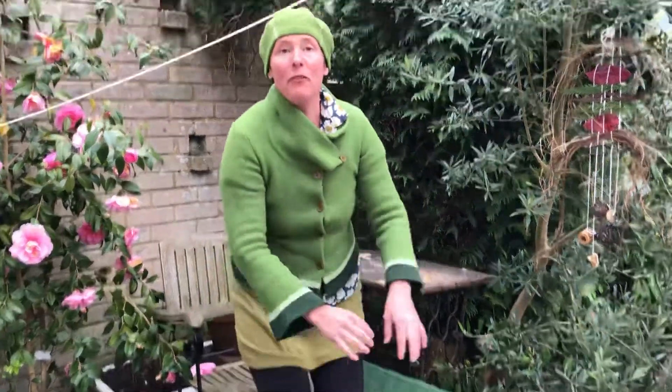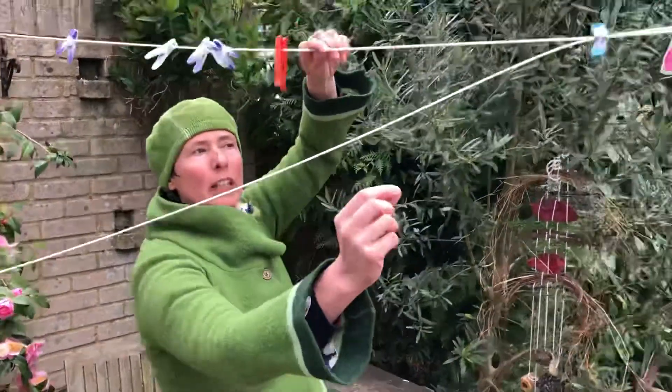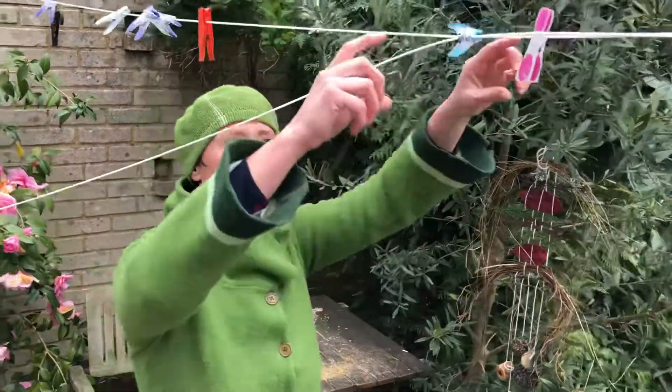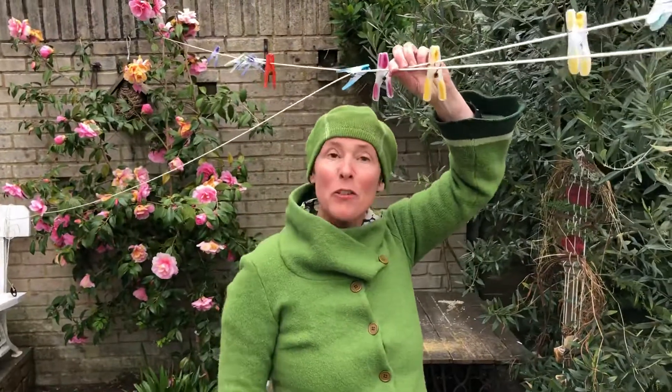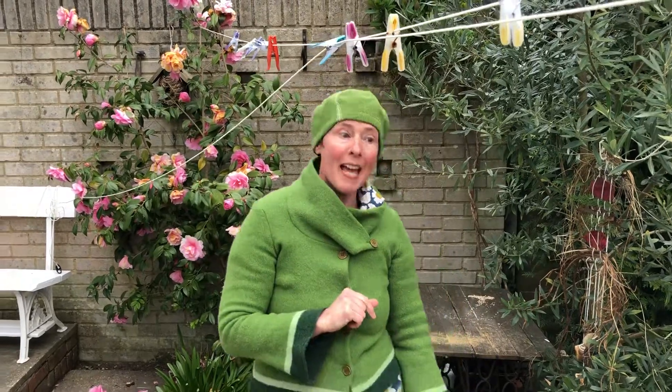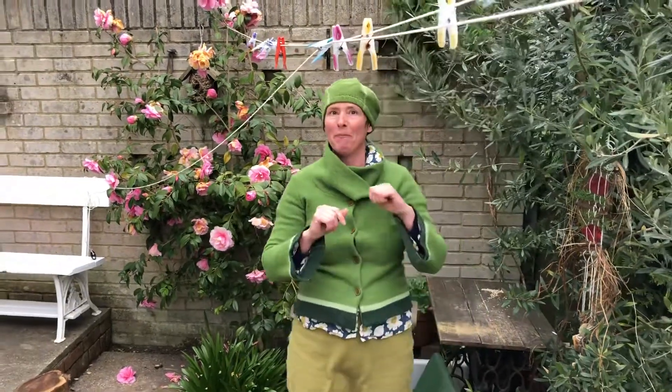Welcome to Backyard Forest School. It's been such a lovely day today — a bit of sun, a bit of wind. So I've had the washing out on the washing line, and as I was folding in a large sheet, it gave me an idea. I got a bit tangled in it and thought this would make a great den — it reminded me of all those dens we make at Forest School. So I thought we could have a go at making a den in your backyard. Are you ready?